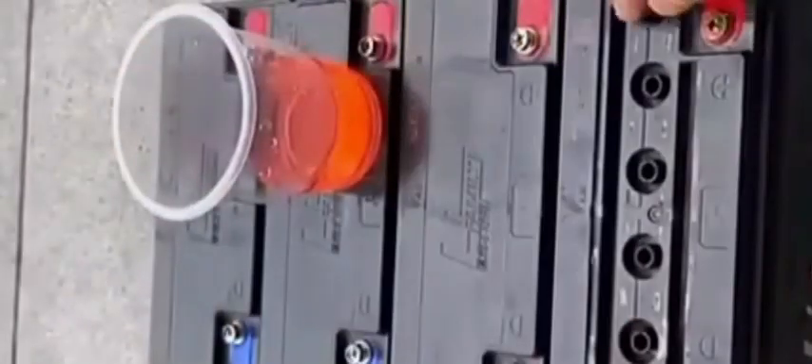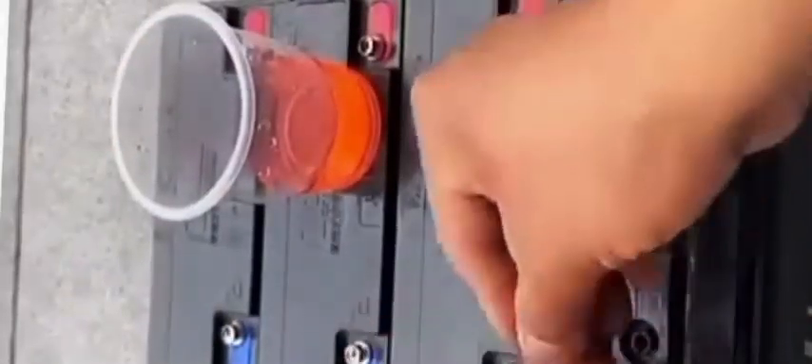One by one we fill up all the chemical in the battery cell, and after that we put the cover back on the battery cell. After that we fix the plate of the battery. So this is the process for repairing the battery — in the last step we fixed the plate.